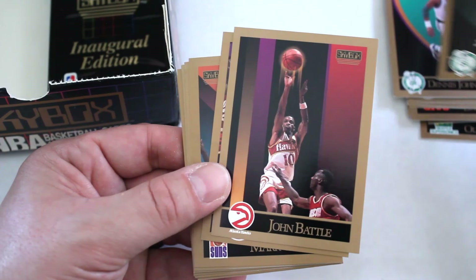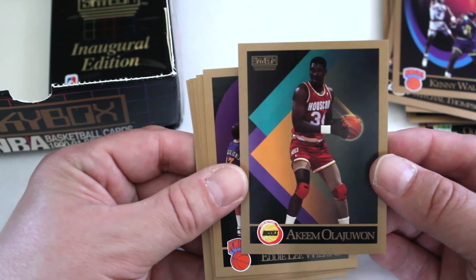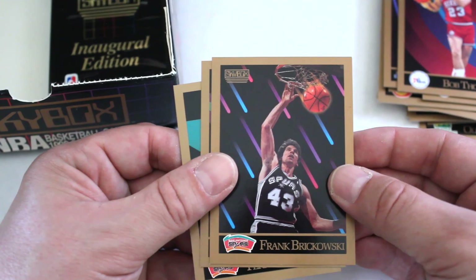Jim Paxson, John Battle, Winston Garland, Mark West, Michael Thompson, Kenny Walker, Hakeem Olajuwon — first time we've seen him, great player — Eddie Lee Wilkins, Harvey Grant, Roy Hinson, Otis Smith, Bob Thornton, Frank Brickowski, Anthony Jones, and Terry Cummings.